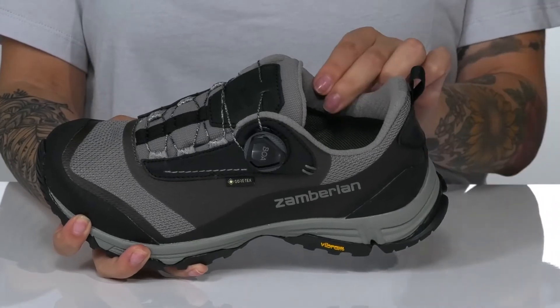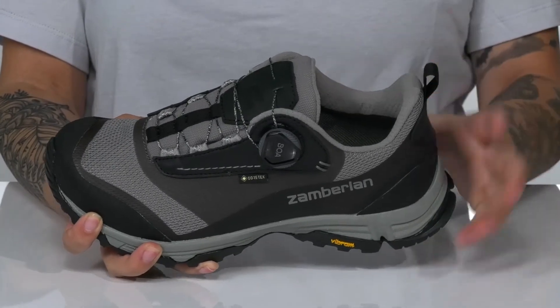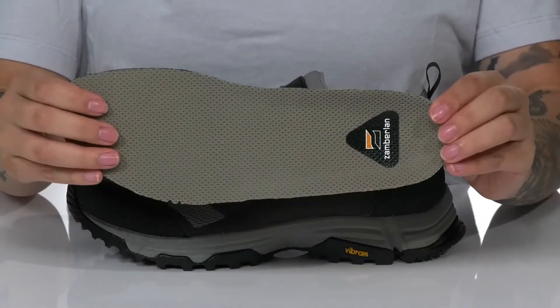Inside, there is a soft textile and air lining with padding around the collar. These also come with a removable insole.